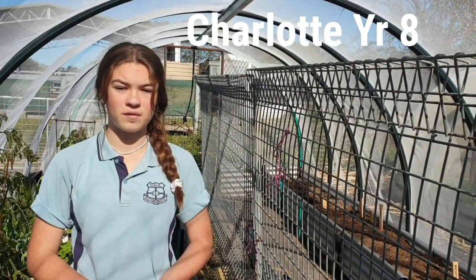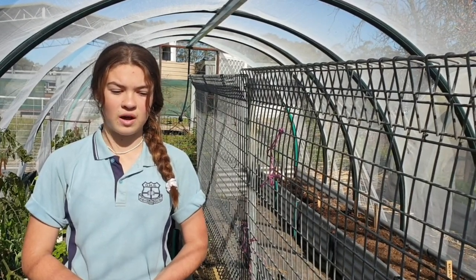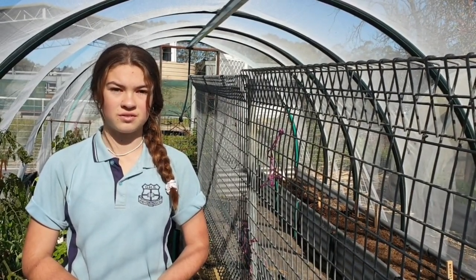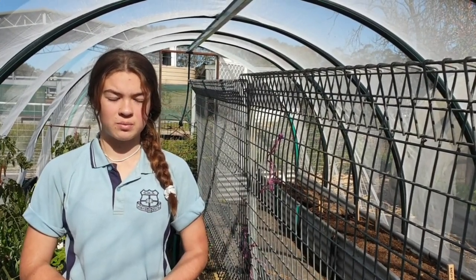A lot of the practical work is everyone's favorite, and mine too. I do live on a farm, so practical stuff is heaps of fun even at school. I really enjoyed a lot of the planting.